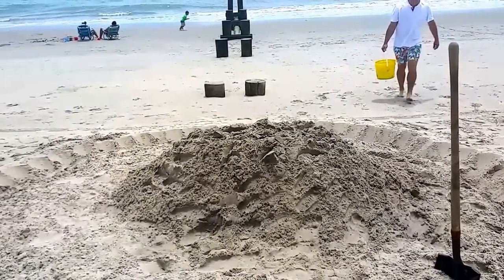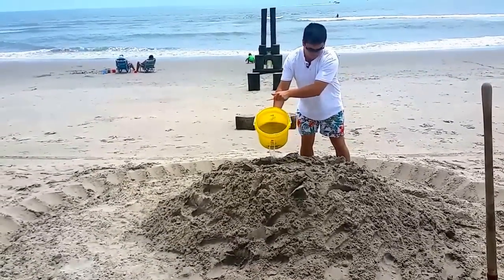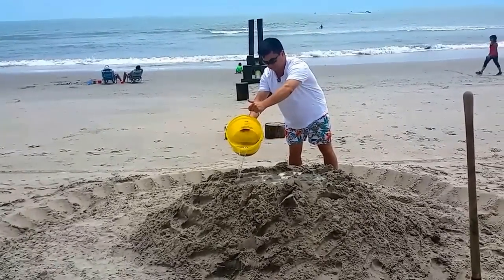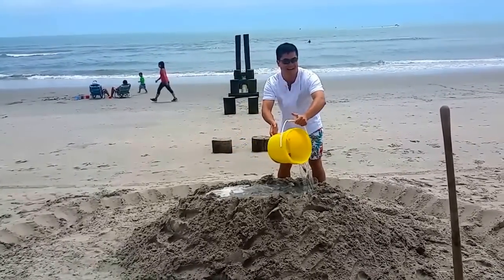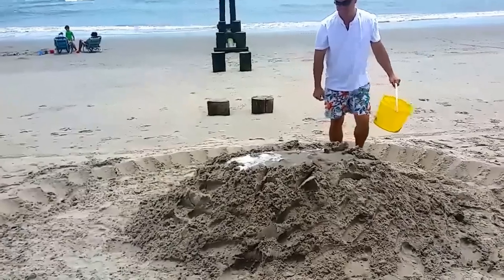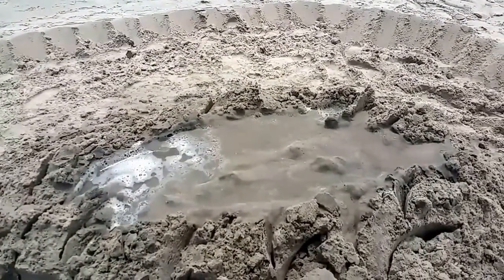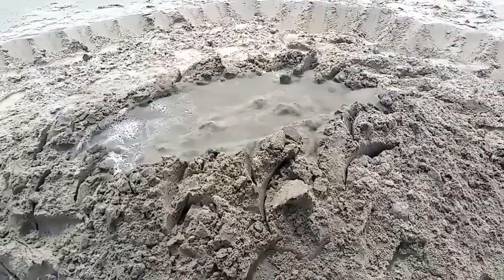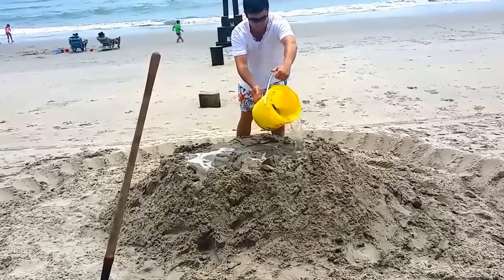Pour it on top where all the little slots are, slowly — that makes it sink in. That's my helper John. The more the merrier. You see how it sinks in? Sinking in is going to make it very, very firm to make a great base for the towers. Keep pouring it on — the more the merrier.